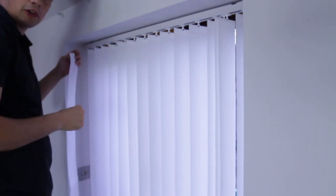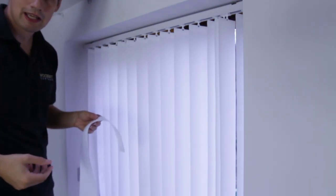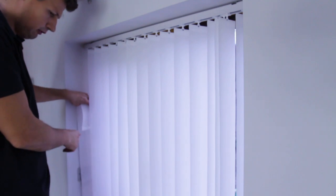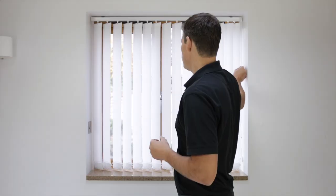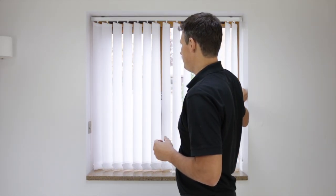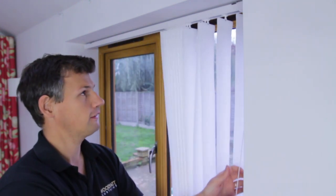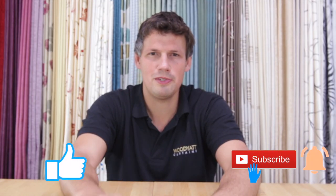You'll notice there's one extra slat — that's a spare in case any are damaged, so you can swap them over. You may just need to get your scissors and chop the chain off the bottom. That's it, you're all done! You can now open and close the slats, and once in the open position you can pull them all to one side. Thank you for watching — if you liked the video, please give us a thumbs up and subscribe using the link below.